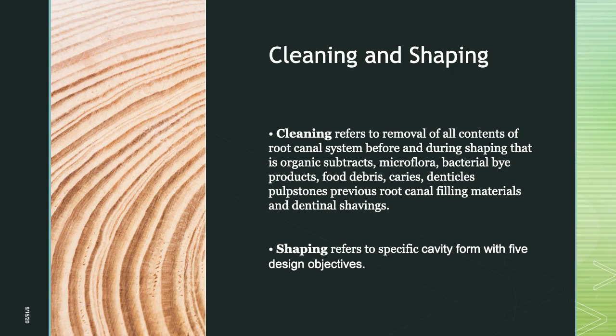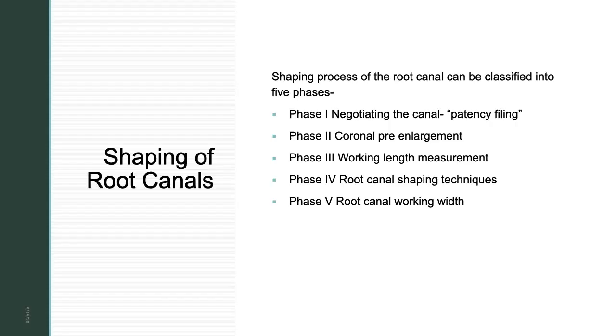Cleaning refers to removal of all contents of the root canal system before and during shaping — that is, organic substrates, microflora, bacterial byproducts, food debris, caries, denticles, pulp stones, previous root canal filling materials, and dentinal shavings. With the help of irrigants, whatever is present inside the pulpal space is removed. Shaping refers to a specific cavity form with five design objectives.